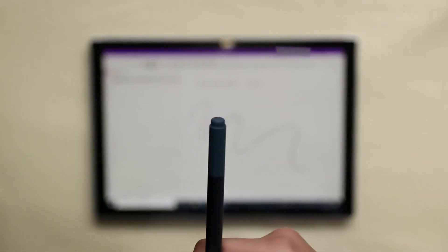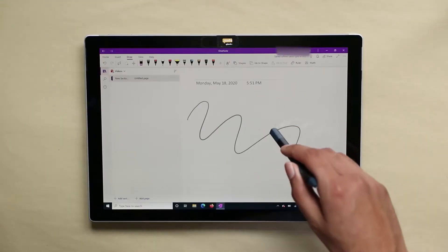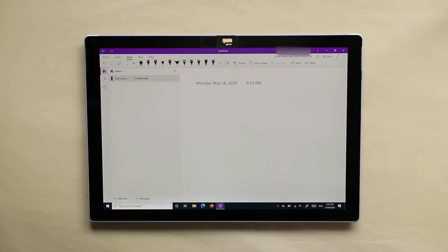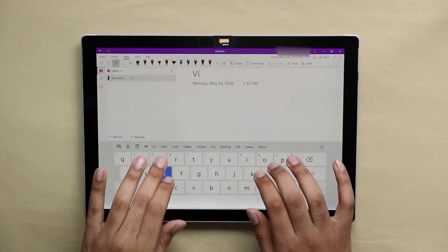Surface pens have a button on the back of the pen that can be used for shortcuts. There's a sensor in the pen, so in OneNote it acts as an eraser. The eraser is helpful because you can switch between the eraser and pen without having to access the menu at the top of the screen.